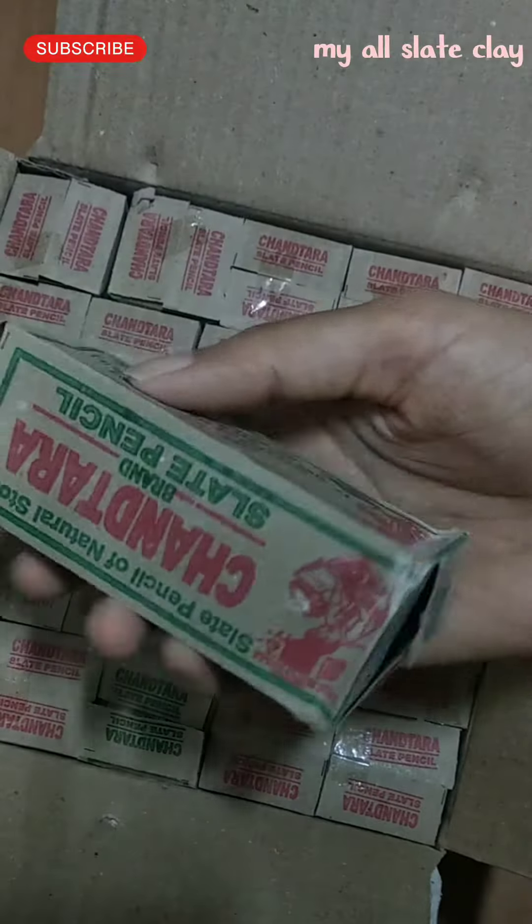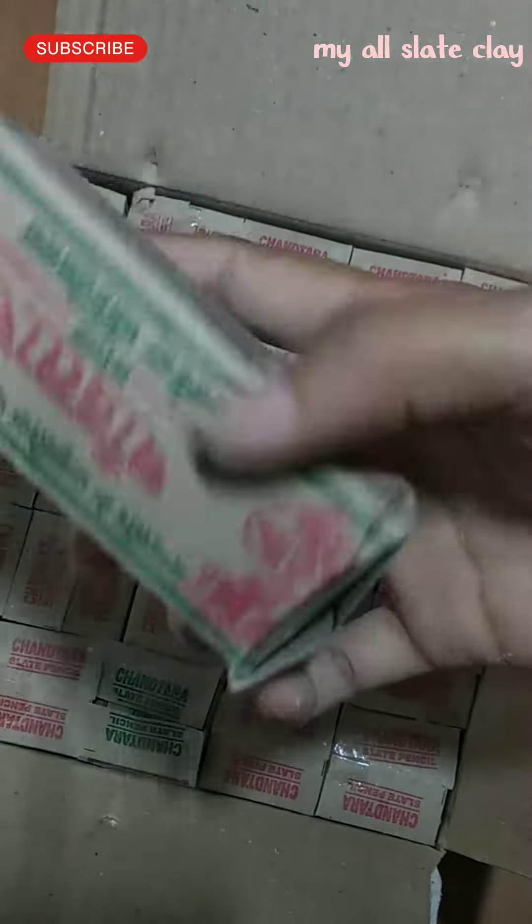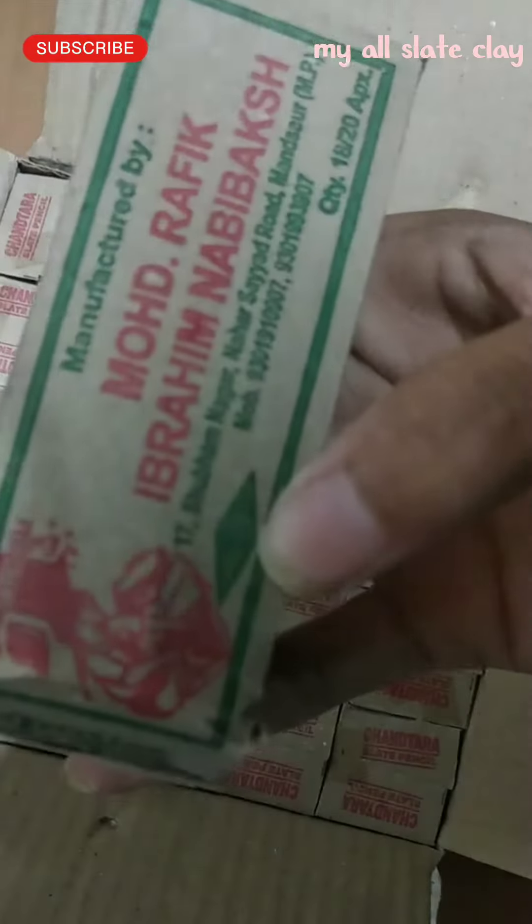Let's check it out. This is also written by Ibrahim Nabhi Baksh. It is also written in Hindi and English. Approx 18 to 20 pencils. The piece is 20.